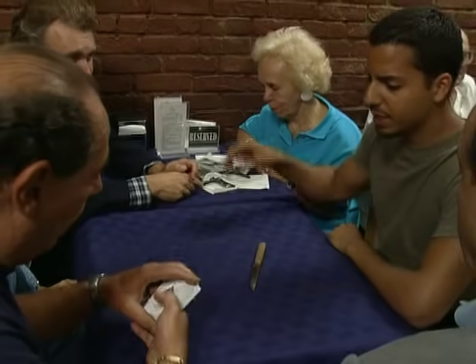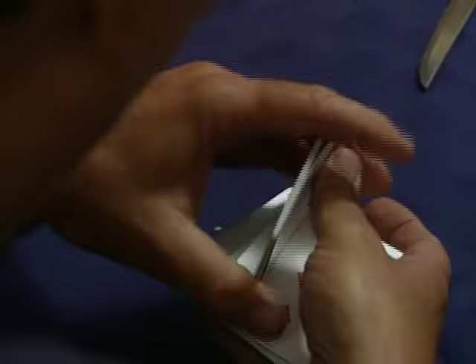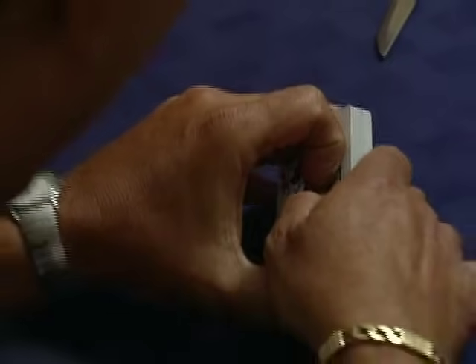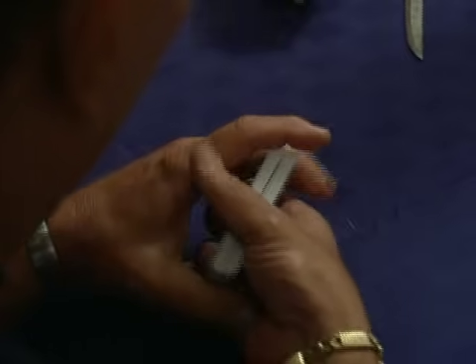And shuffle it face up so everybody can see this. Yeah, face up — shuffle them thoroughly. Good. Great. That's fair.